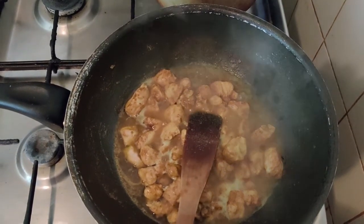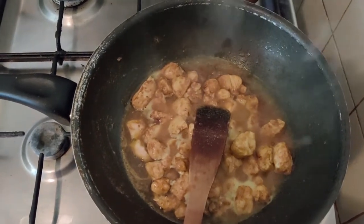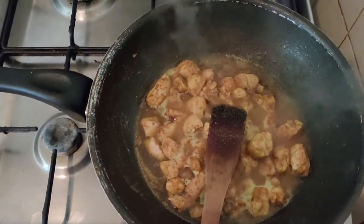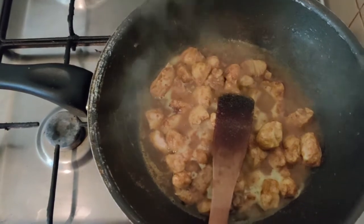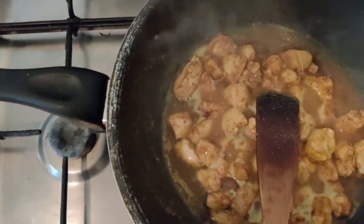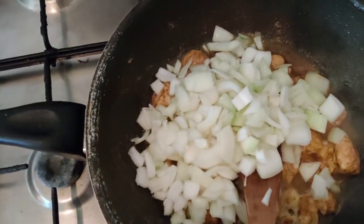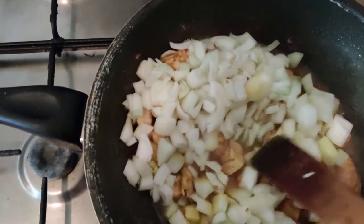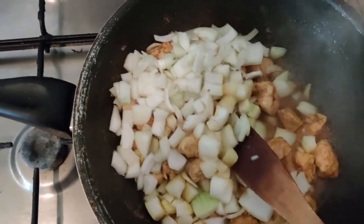I put the chicken in the pan with salt, pepper, garlic powder, curry powder, and black pepper — and the two cubes of chicken broth. It's coloring now, so I'm going to add the onions. When the chicken and onions are almost done, I put the tomato paste in, and after that the green beans.